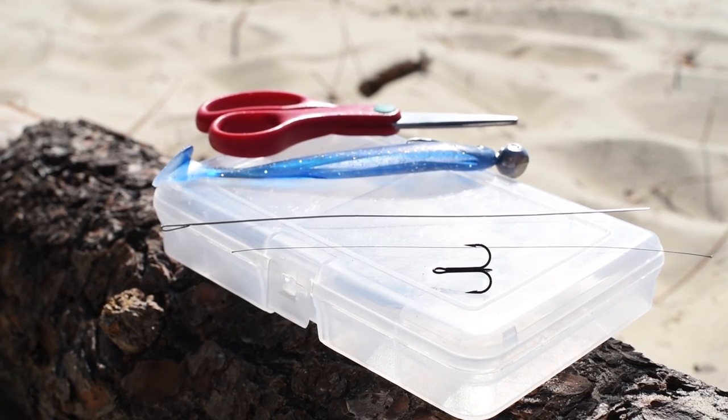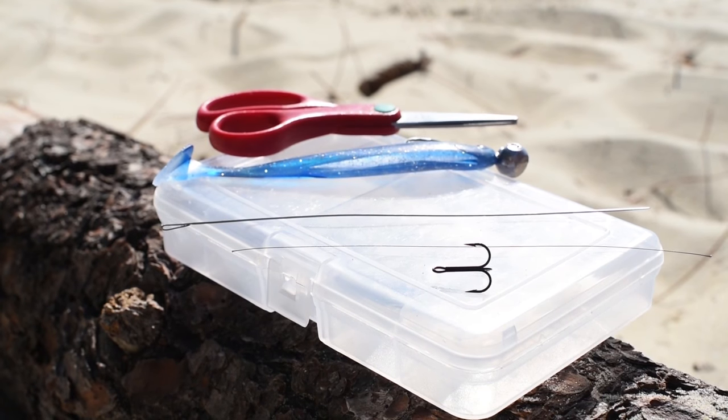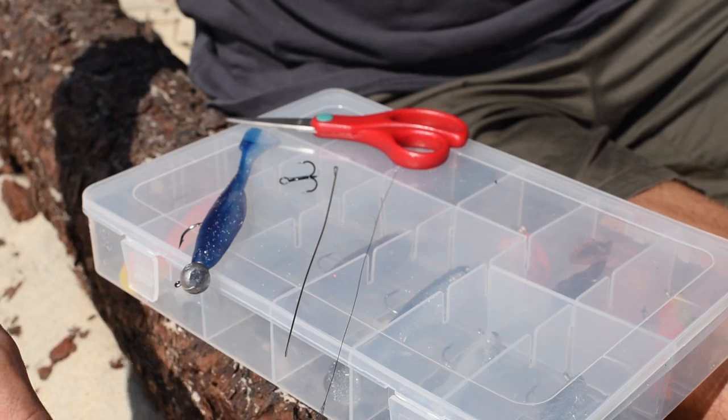To do this we're going to need a triple hook, reinforced braid, a baiting needle, a soft lure such as this Notori model, and a pair of scissors.